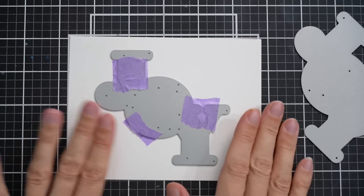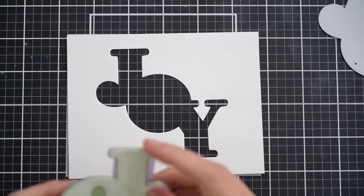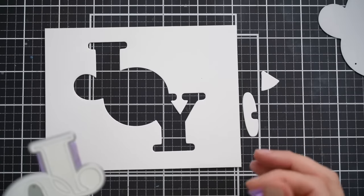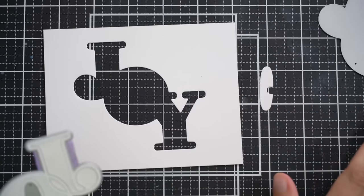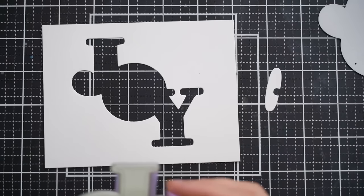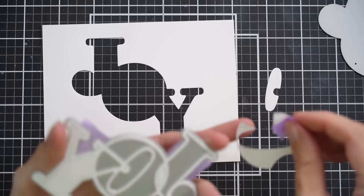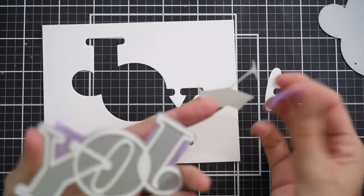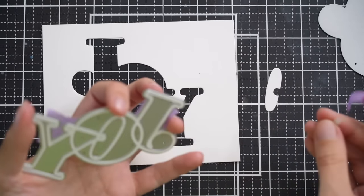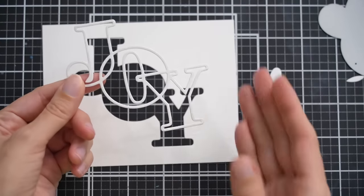Let me just run this through my die cut machine. When this comes out, we have this negative piece which we will be using, and the fallout letters. For the center of the O, I'm going to hold onto that piece and use some tape to get rid of the other fallout pieces. You can also use a stylus to remove them. Pull this out — it is very delicate so you just want to be a little bit careful — and look how cool that is, it is so pretty.